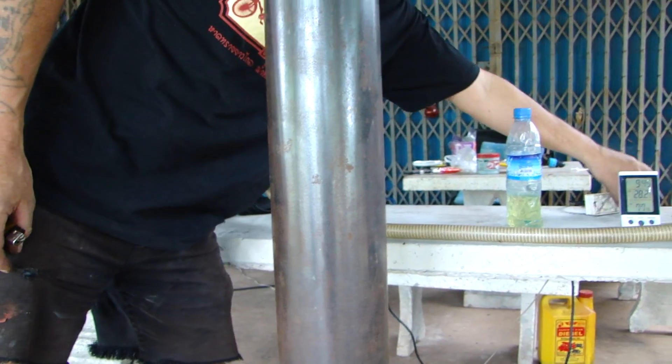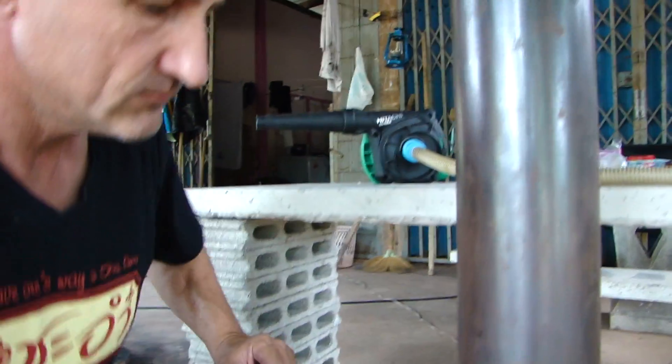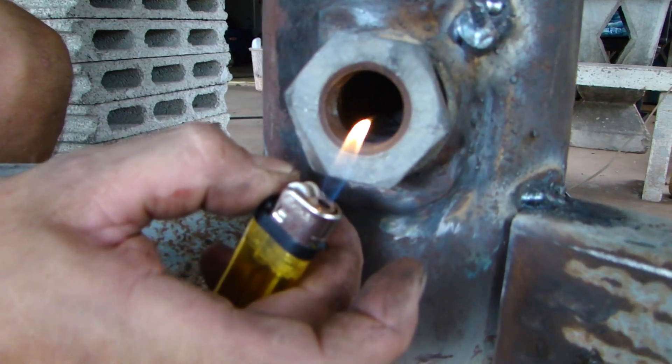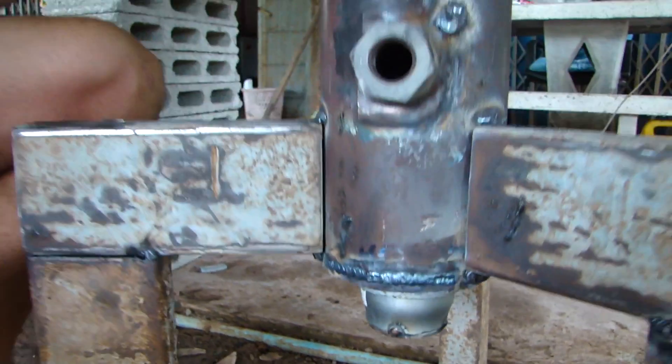I'm going to add a little bit more power so we can see the difference. This is how it works, on the bottom side as well. These are two air intakes.